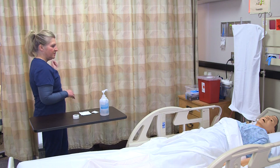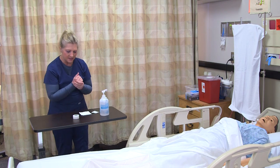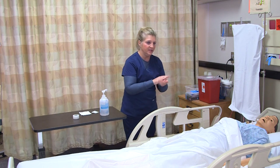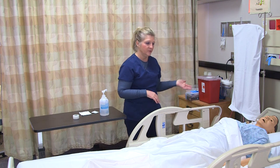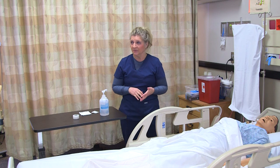When I come into the patient's room, I make sure I provide privacy, wash my hands, introduce myself, and identify my patient. I use two identifiers — full name and date of birth — check it with the electronic medical record, and explain to the patient what I'm doing.